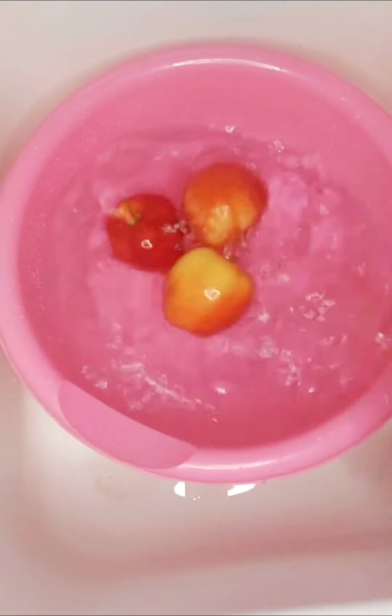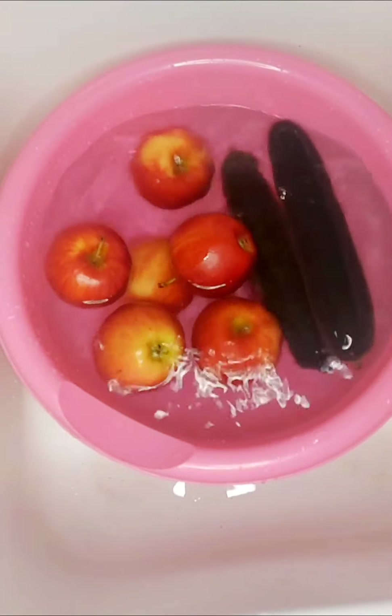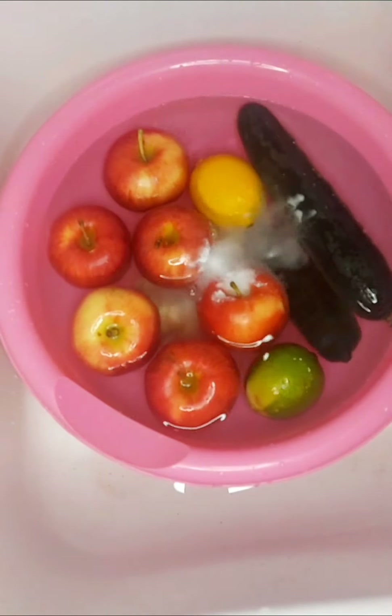We will not be adding any water to this mixture. There you see I'm putting all my fruits and my lime in water.